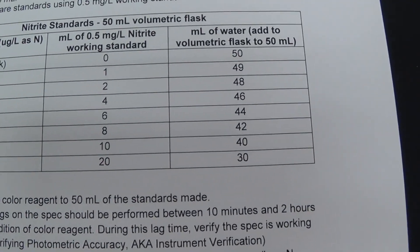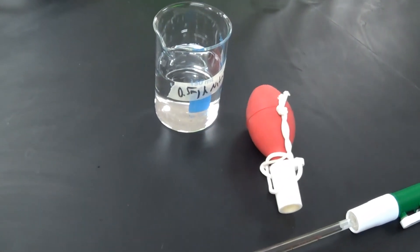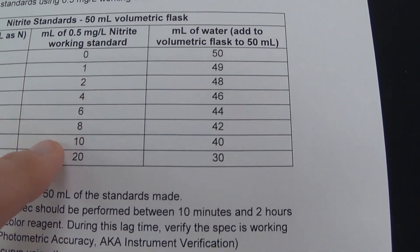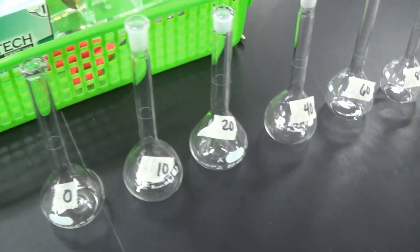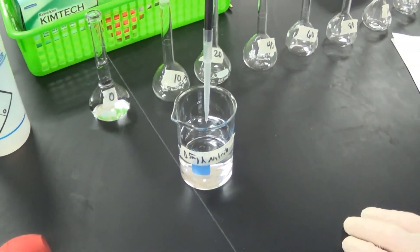Next we're going to make the standards. We're going to take what was just made and use a certain number of mLs of that and dilute it up to 50 mLs in these 50 mL volumetric flasks. There we go, we're going to start making our standards.